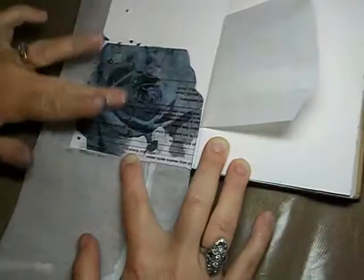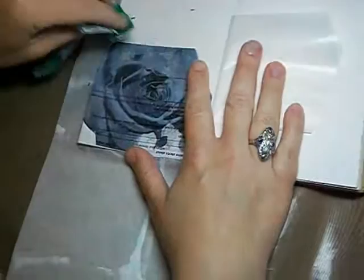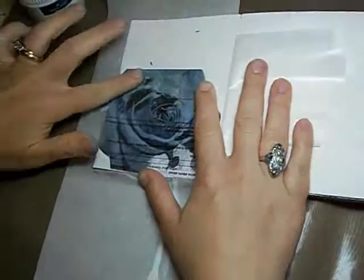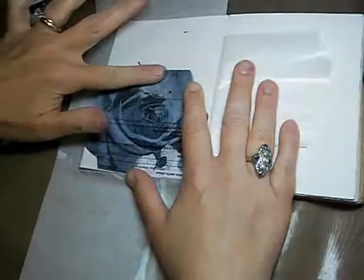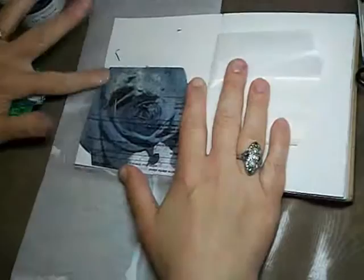Basically you just keep rubbing. You can see here where the paper is coming away and you're left with dust. Now if you rub it too hard, you will rub your photo away also, so you have to be careful — it's kind of a balancing act. But I think sometimes that gives it a neat look too, kind of a distressed look. So if you do happen to rub a little bit of the photo away, I wouldn't stress over it too much — it'll probably look pretty neat in the end.